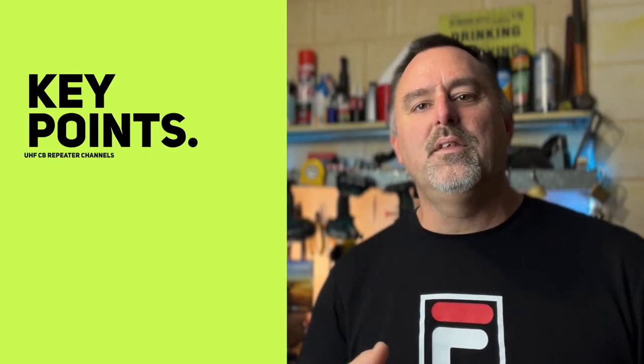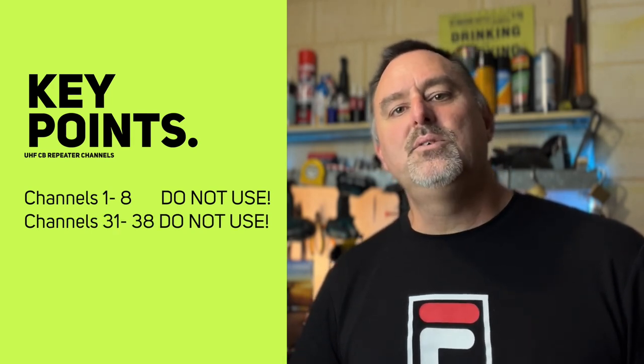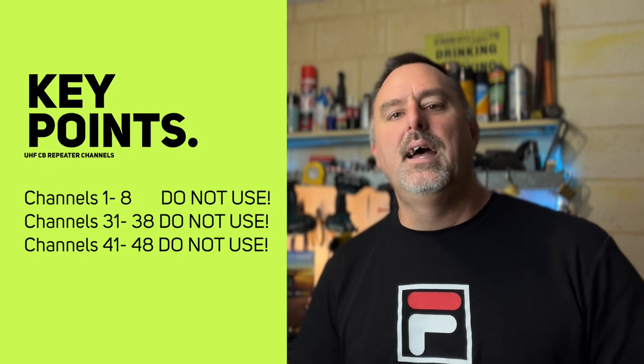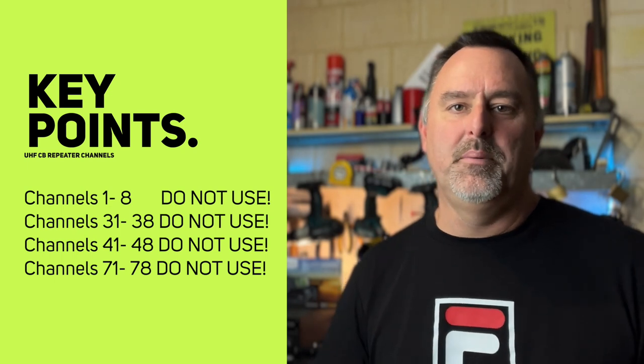So the key points to remember: channels 1 through 8 are out of bounds, channels 31 to 38 are out of bounds — don't use those unless you are trying to talk on a repeater. Same with channels 41 to 48 on an 80-channel CB and 71 to 78. Those are all input and transmit frequencies for UHF CB repeaters. Just stay away from those because that's going to cause all sorts of problems.